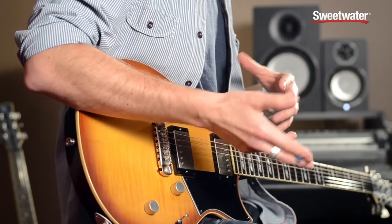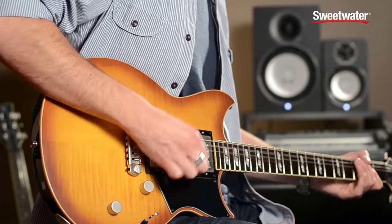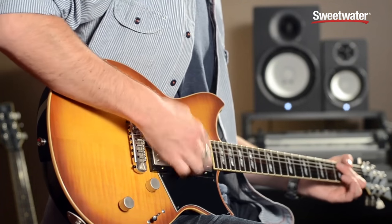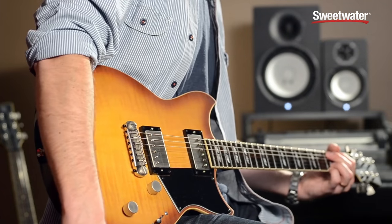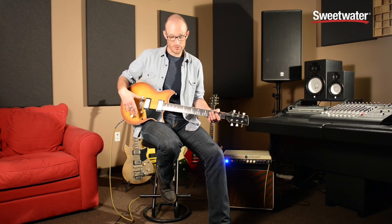I'll show you a couple of tones now with the dry switch off and on so you can hear exactly what it's doing. For reference, today I'm using the Yamaha THR100H amp. This is the bridge pickup with the dry switch off — [plays] — and then with the dry switch on — [plays]. You can hear it's just a little bit brighter, a little bit more open sounding. And then the neck humbucker with the dry switch off — [plays].